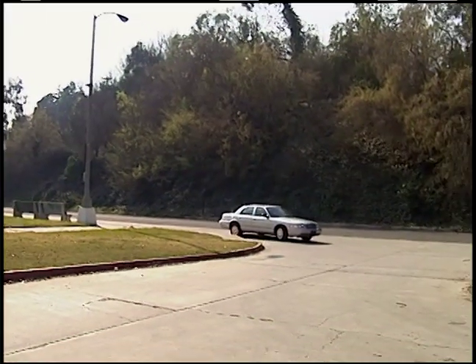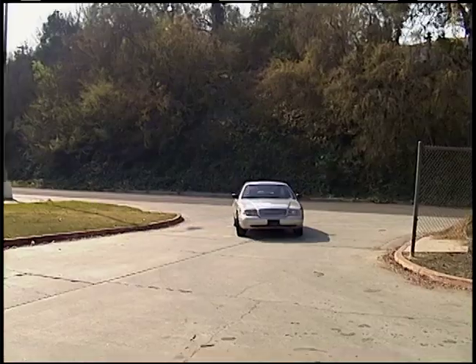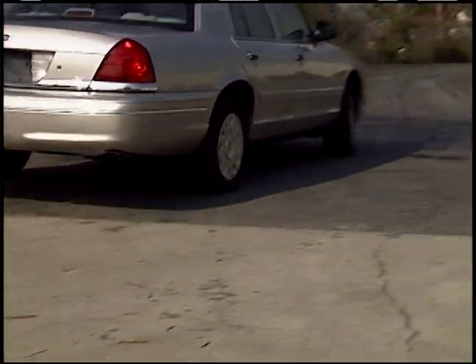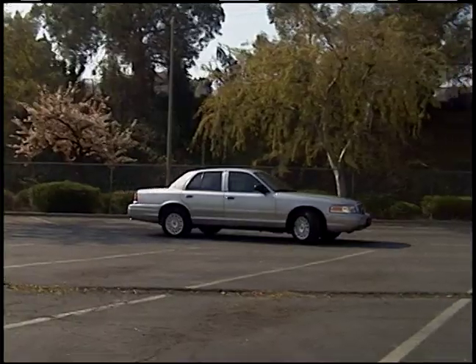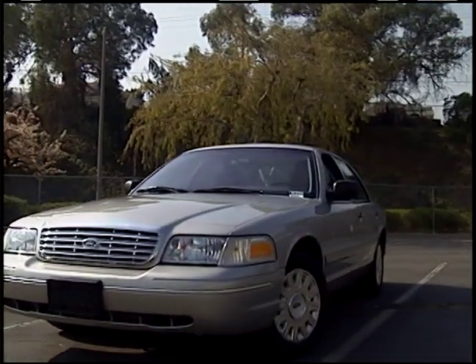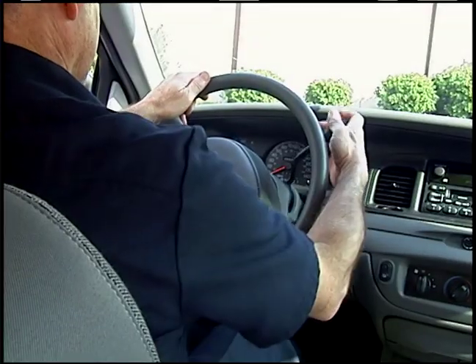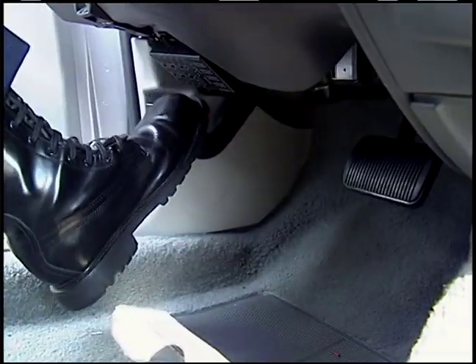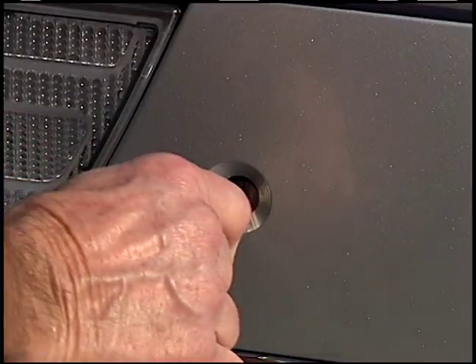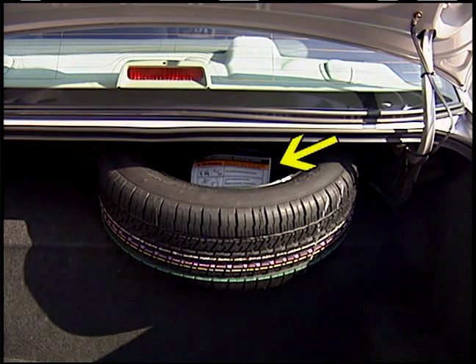Once you realize you have a flat or low tire, pull safely to the right of the roadway out of traffic. If possible, pull off the road completely and find flat level ground. Place the transmission in park and turn off the ignition. Set the parking brake. The spare tire and tools are located in the trunk. Manufacturer's tire changing instructions should be in the trunk; if not, refer to the vehicle's owner manual in the glove box.